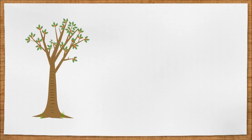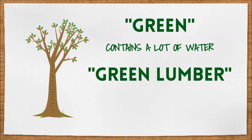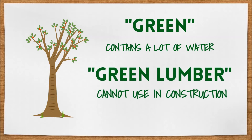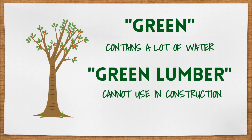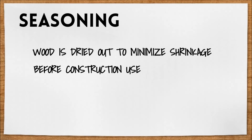Wood in a living tree is known as green — it contains a lot of water. When a tree is chopped down and cut into pieces of lumber for building, it's known as green lumber. But we can't use green lumber in construction because over time it'll slowly dry out and shrink, causing issues. So we season our lumber before we use it. Seasoning means it's dried out before it's sold for construction use, thereby minimizing future shrinkage.